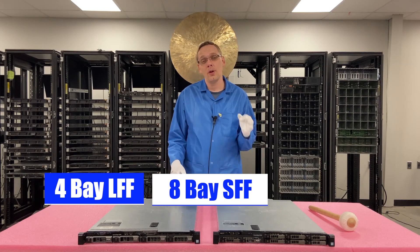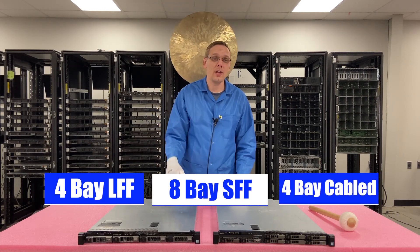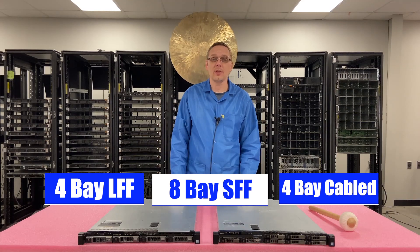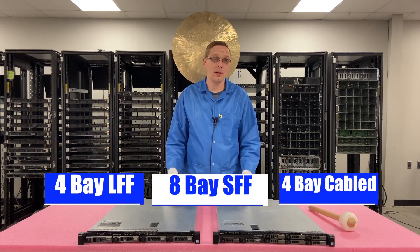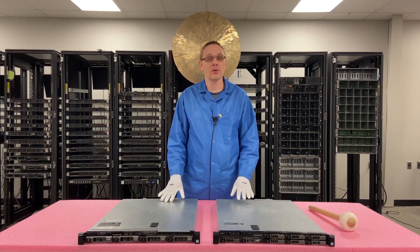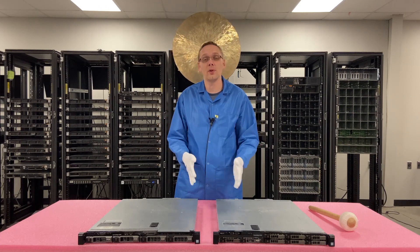Both of those are hot swap. The third type is a four bay cabled, where the hard drives are just cabled in the front and everything else is basically the same as the four bay hot swap, minus the drives being hot swap. The ones we focus on are the two hot swap chassis, which are the most prevalent in the market, so that's what we're going to cover today.